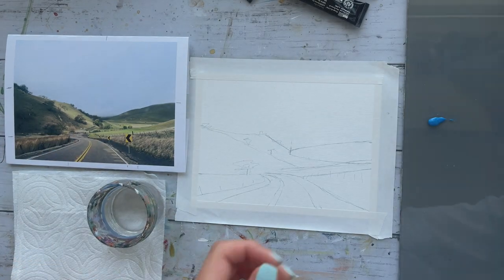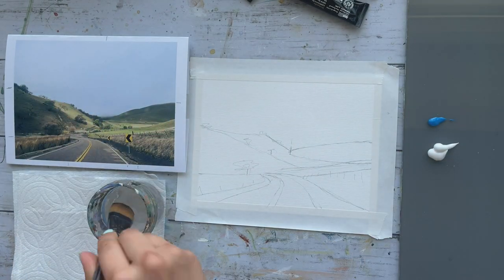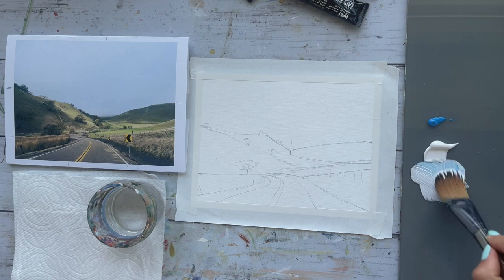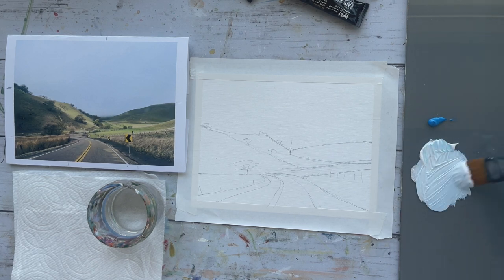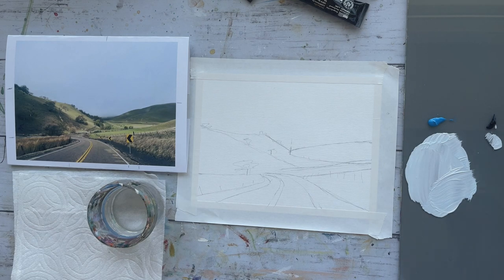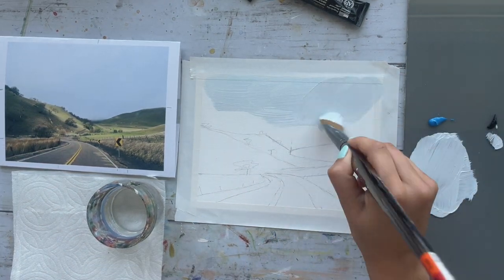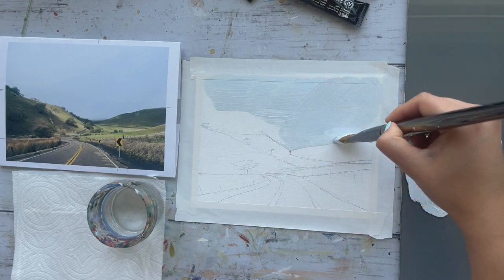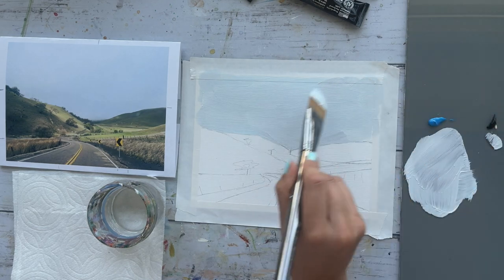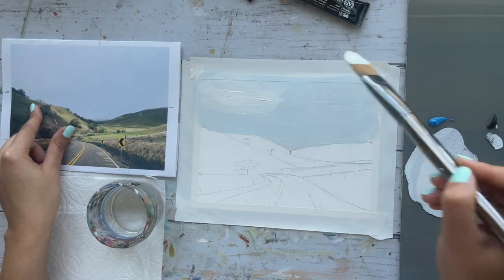To start with the sky, nice and easy, all you need is blue and white. The names of every color that I will be using is listed in the projects and resources tab below. I want the sky to be pretty light, which means lots of white and only the tiniest bit of blue. Here I'm testing the color and it looks perfect. I'm going to add a little extra white to the top corner just to give some impression of clouds.